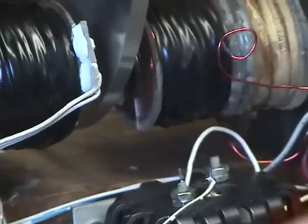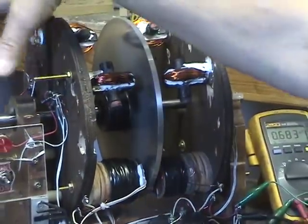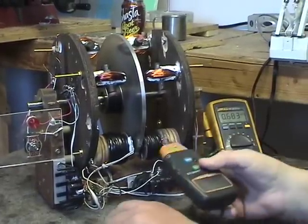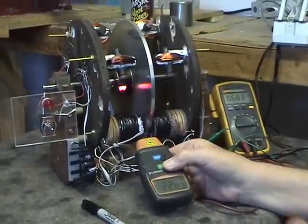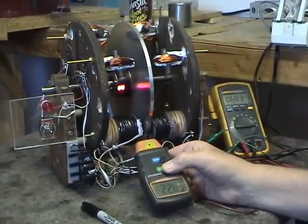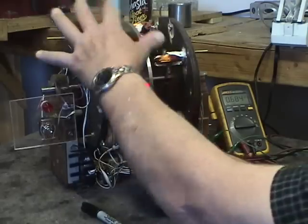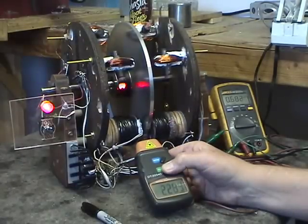The output of the tuning fork coils is hooked to two bridge rectifiers, which go through a switch into this light used as a load. Notice and keep track of our RPM speed and our current draw, which is right now at 684 milliamps. When we switch the load on, these coils will power this light.